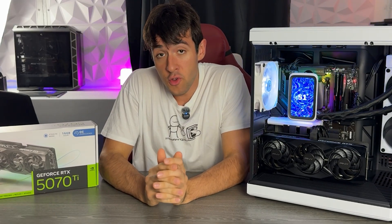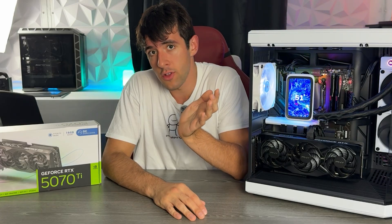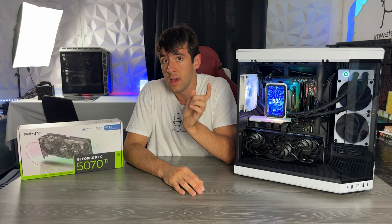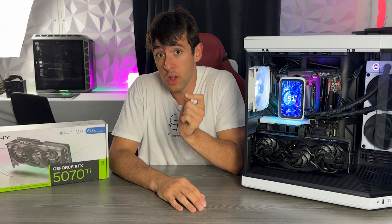PNY models have been some of my most recommended cards in the whole RTX 4000 lineup due to their low pricing and also a pretty big history from the company, which even though not many of you know, is actually a US company making a lot of server cards. They make a lot of GPUs.